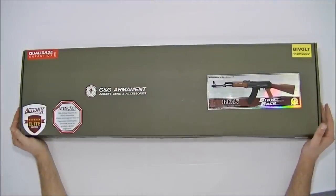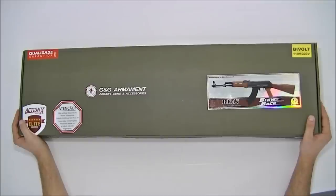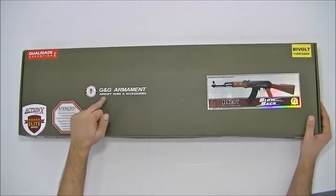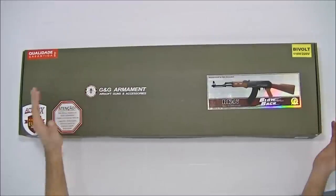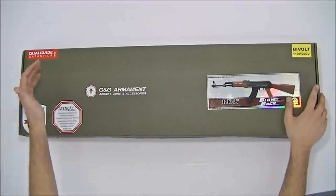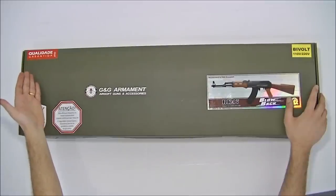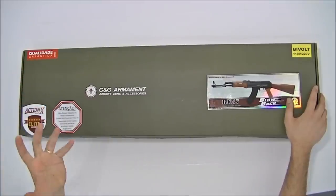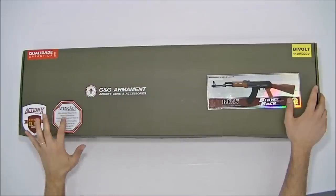Hoje eu vou mostrar aqui para vocês um fuzil de Airsoft. Esse fuzil de Airsoft é fabricado pela G&G Armamentos. É um fuzil elétrico, bivolt 110-220V, importado pela ActionX, qualidade garantida, Série Elite, que tem 6 meses de garantia.